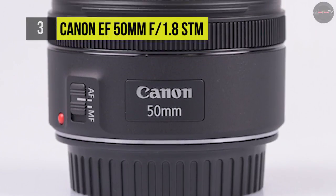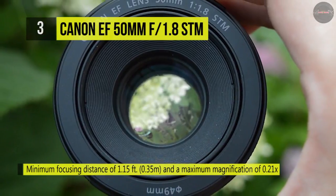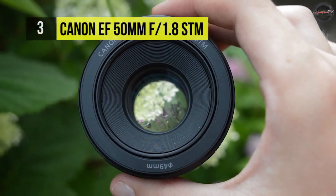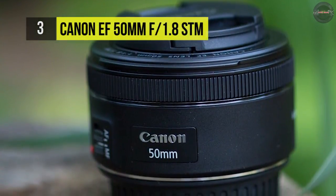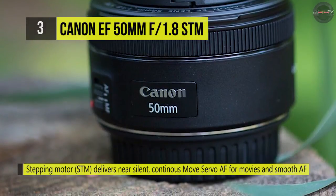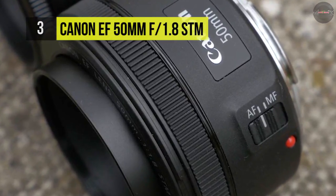Individual elements feature a super-spectra coating to help decrease flare and ghosting, realizing high contrast and color precision in backlit and harsh circumstances. An STM stepping AF motor accomplishes quick and near-silent autofocus performance along with full-time manual focus override. It offers a 50mm focal length with a maximum aperture of f/1.8, equivalent to 80mm on APS-C cameras, and includes a stepping motor for smooth, silent autofocus for stills or video.